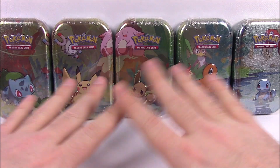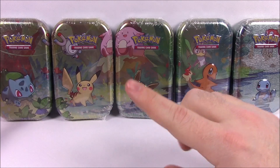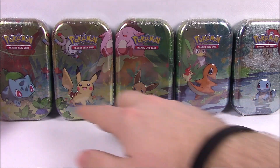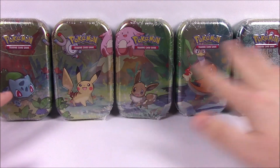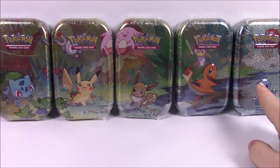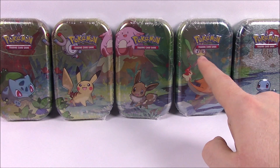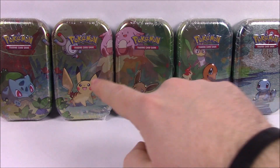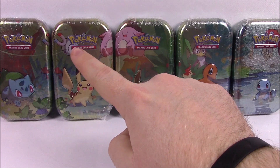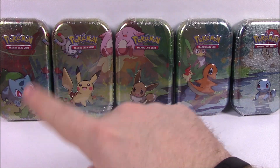We have these tins that kind of, as they go together, make a little collage picture. And so by what it says on the back, they also have stuff in it. We've got a little picture here — we've got a Bulbasaur, Pikachu, Eevee, Charmander, and Squirtle one.